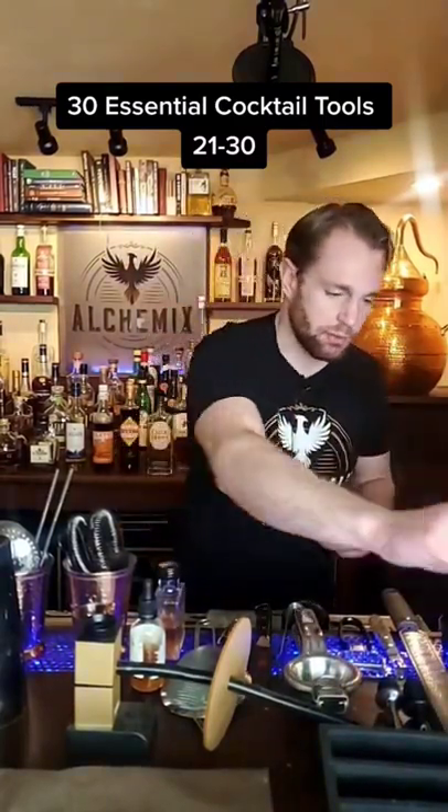Then we have an ice pick. An ice pick is used to break big blocks of ice, Japanese style. And once you break those, you'll use an ice chipper to sculpt those pieces of ice into something a little bit more refined.